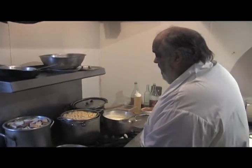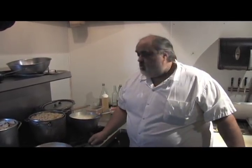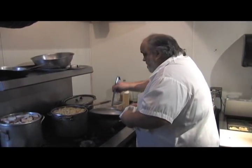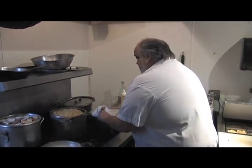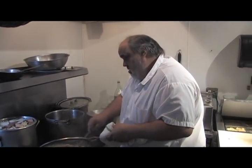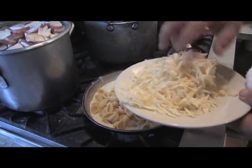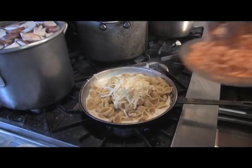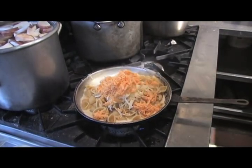Right now I'm going to do a small batch of regular macaroni and cheese. Josh, can you pass me a ladle? I'll get some of our pasta. I've got shredded cheddar — shredded yellow cheddar — and a good handful of Parmesan.